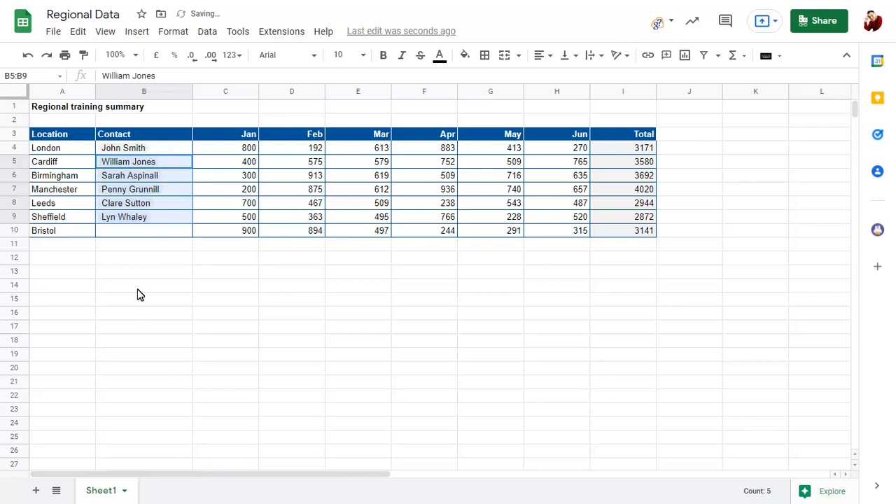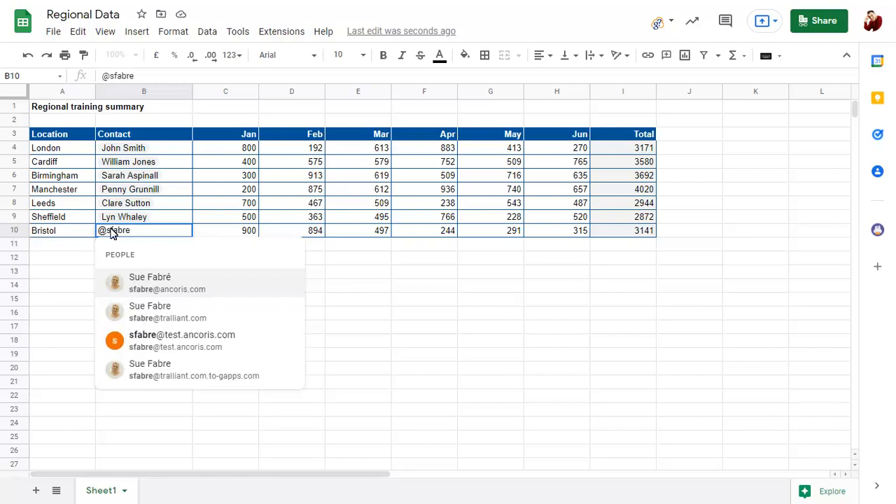You can also add a PeopleChip by typing the at symbol into a cell, starting to type the name of the person, then choosing it from the list of suggestions.